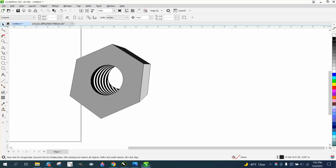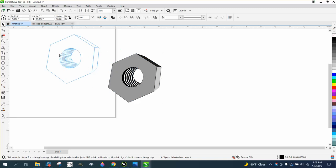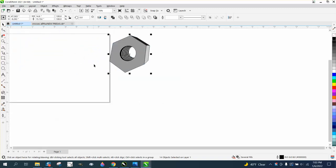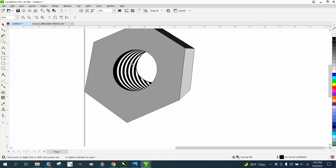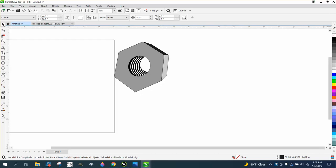Hi, it's me again with CorelDraw Tips and Tricks. Somebody needed a 3D looking nut, like a bolt and nut, and I created this, and I'm not real proud of it. Maybe I can do better. I've got the threads in there and the shadow, and it kind of looks funky to me, but we're going to try it.